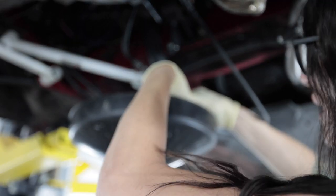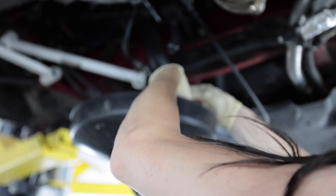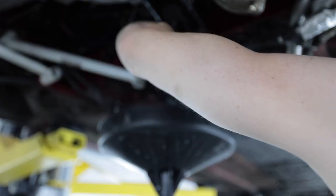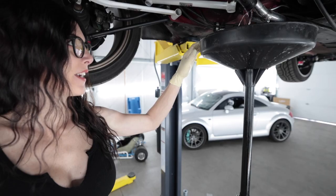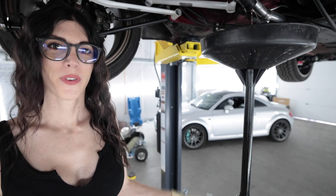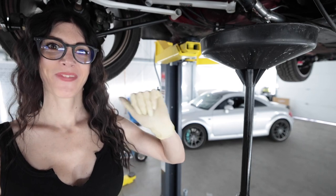How many times will Sarah bleed the coolant on her MR2? I think this has to be at least like the tenth time I'm going to have to bleed the coolant on this car, and it's the most miserable thing to ever have to do. There's another 45 minutes to an hour of work bleeding the coolant.